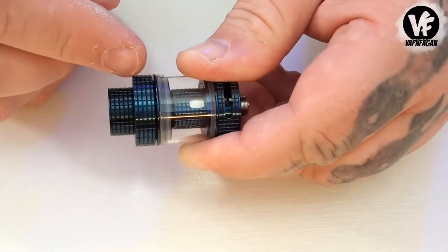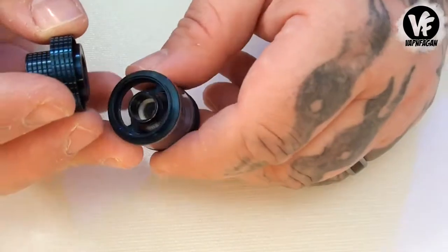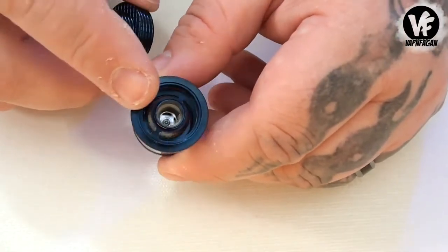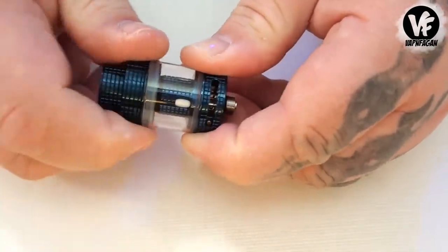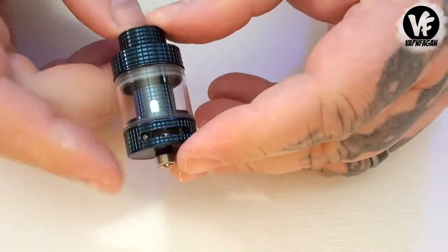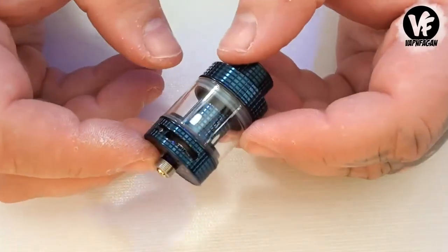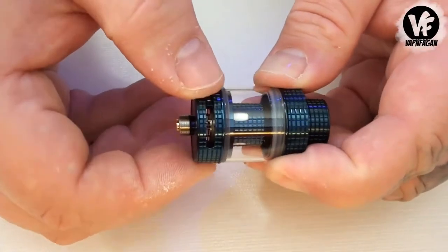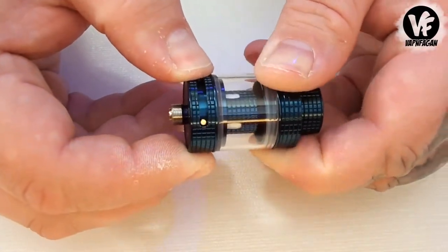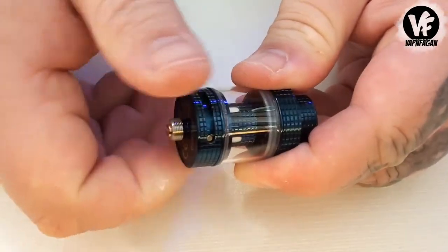The mesh tank does have top fill. To fill it up, just unscrew the top cap — the knurling makes it really easy. There are two large fill ports at the top, and it holds 3ml of liquid. At the bottom there are dual airflow control slots, each measuring 11mm by 2.4mm. You can close it off for a more restricted vape, and there are stopping points on the airflow control ring.